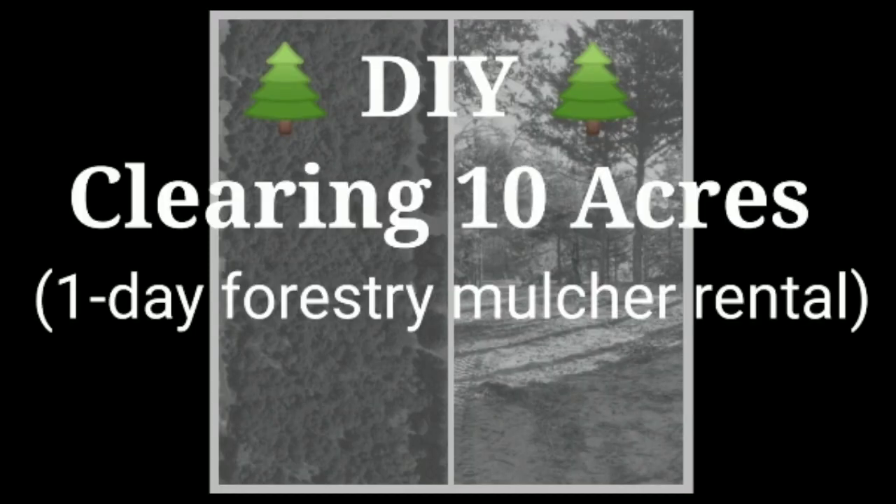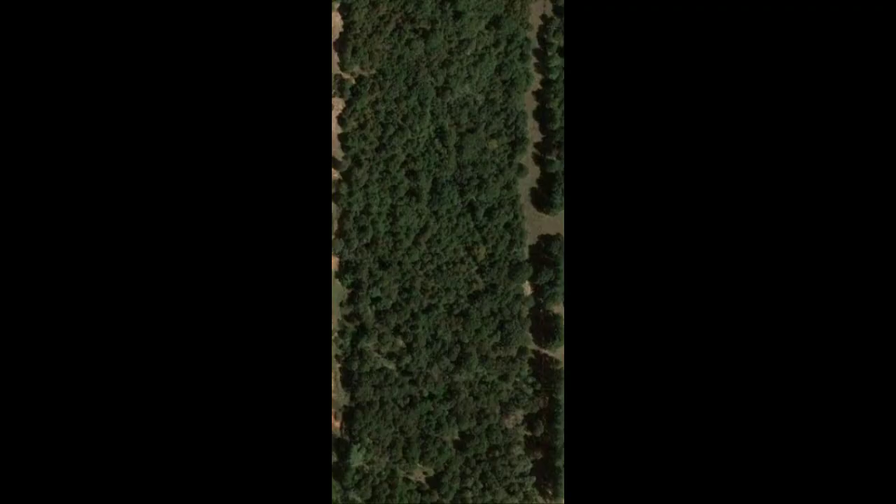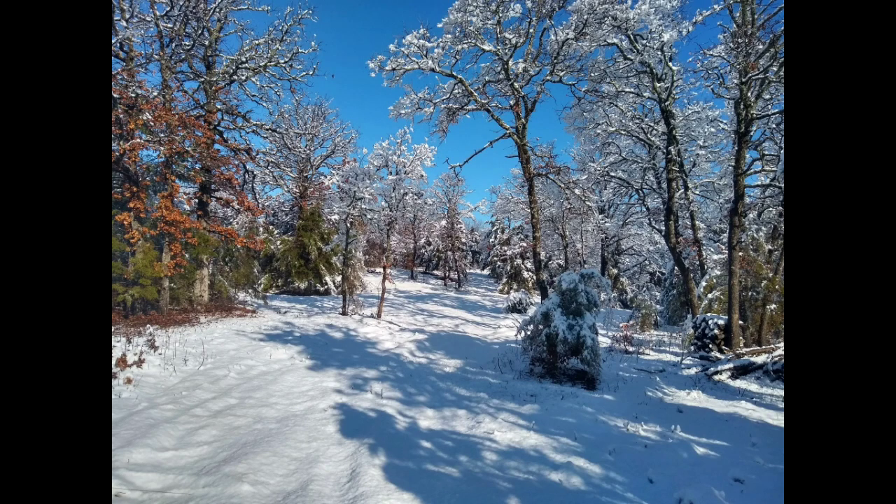This channel also has a lot of content on how I cleared the 10 acres and manicured it with a forestry mulcher — that's what it all started with. And then you start getting pictures like this — really cool stuff.